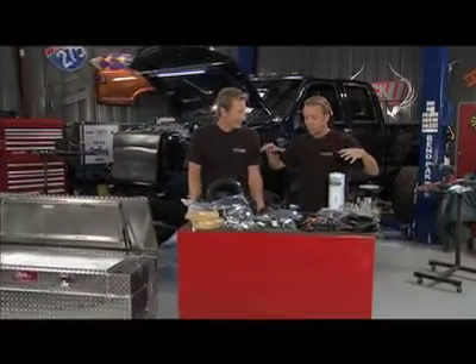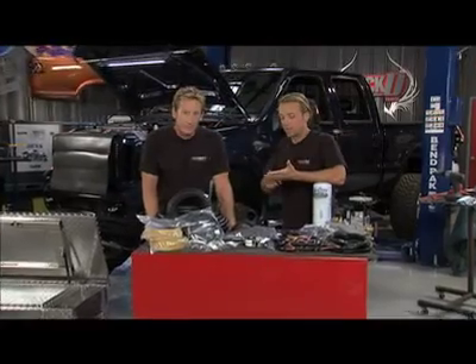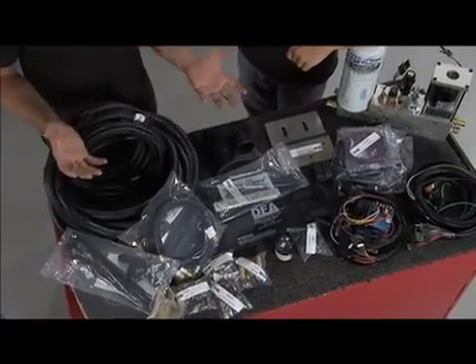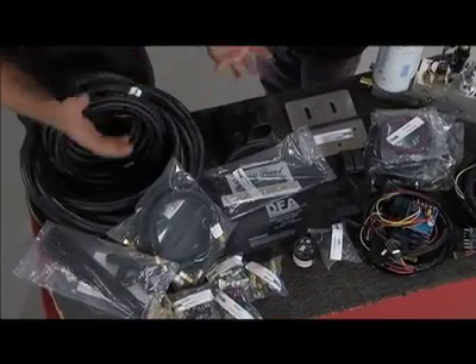Now, don't get intimidated when you look at the system first — there's a lot of stuff going on. Bottom line, what we like to think is, if you can install a water pump or a car stereo, something like that, you can handle this installation. It can be done in an entire weekend, or if you're very ambitious, in the course of a day. The whole thing is just follow the instructions.